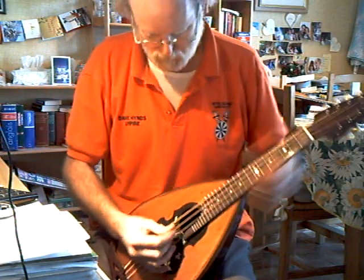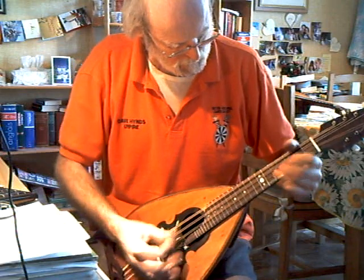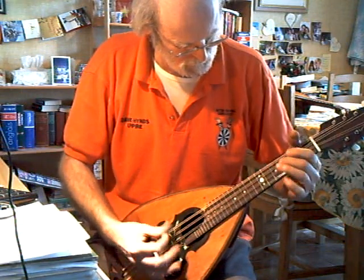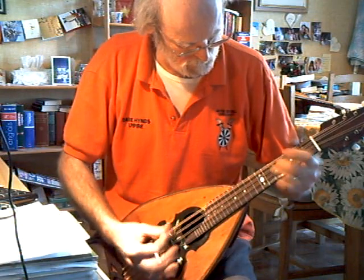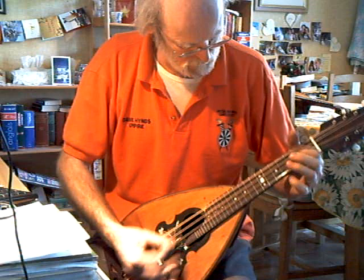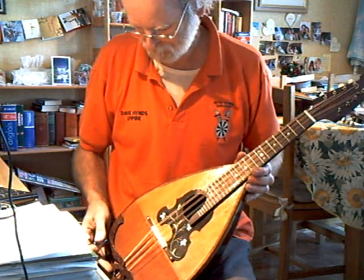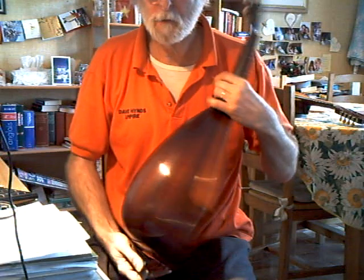And whether it's the shape of the neck — I don't know how you'd play it any other way. That's a mellow Bolbach Mandola.